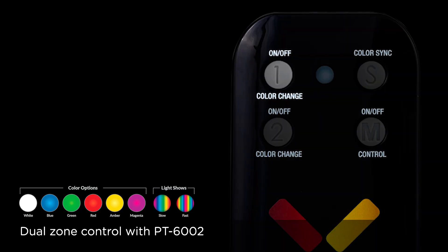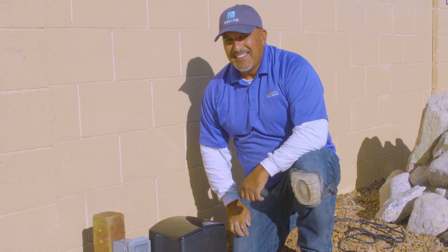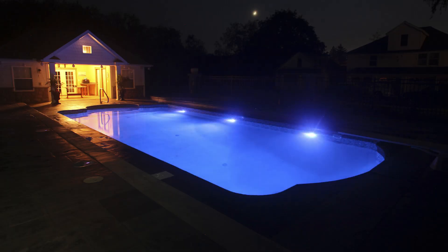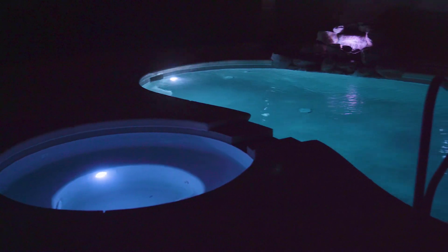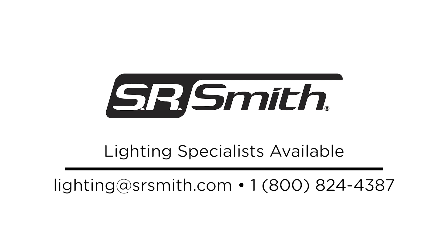Using the remote, press button one or two to turn on the corresponding zone. If you continue to press either zone button, you will cycle through the colors and light shows in that zone. Press the M button to control both zones in unison. Press S to use the remote to sync multiple lights. Additional information on using the remote can be found on page 11 of the manual. This completes this SR Smith tutorial video showing how to upgrade old fiber optic pool lighting to new brighter and more energy efficient LED lighting. If you have any questions, please contact one of our lighting specialists. For additional resources and more information on all of our products, visit srsmith.com.